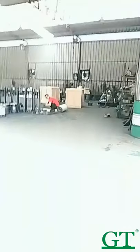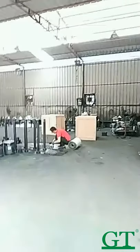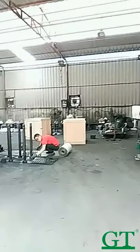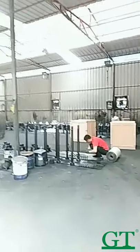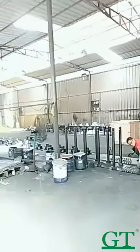Now this area is the painting and assembly area. All the products are painted here, and then finally we pack them.